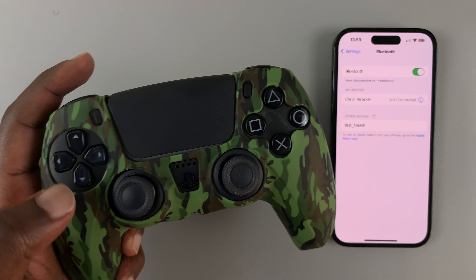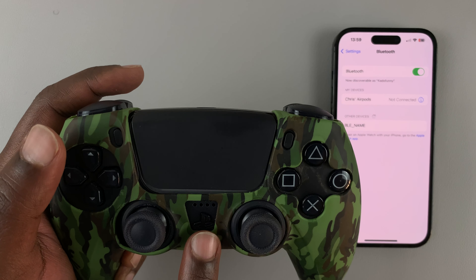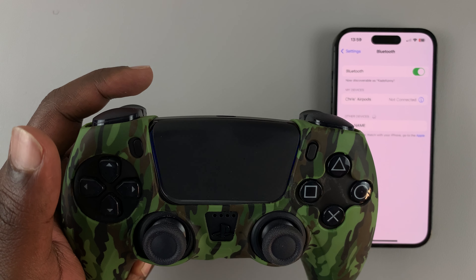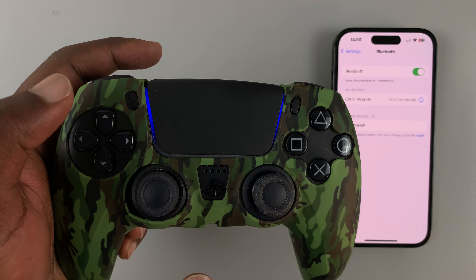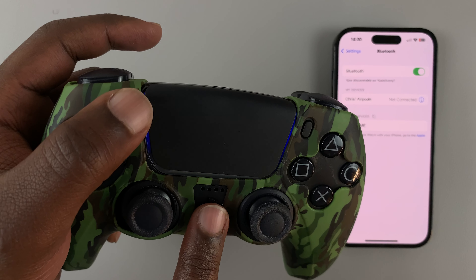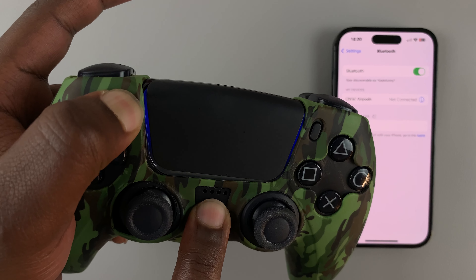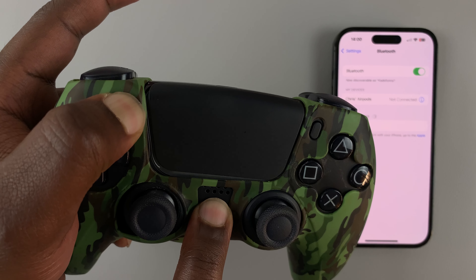go ahead and put the PS5 controller in pairing mode. To do that, simply switch on the controller, and with it switched on, press and hold the PlayStation button plus the share button until that light starts blinking rapidly.